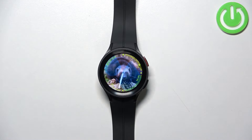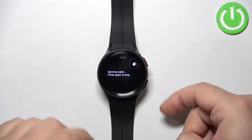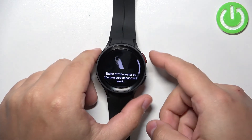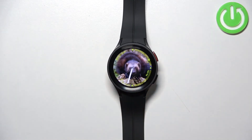If you want to disable the water lock mode simply press and hold the home button. The watch will start playing a sound to eject the water from the speaker, then you can shake off the excess water and once you're done you can press the home button again to go back to the home screen.